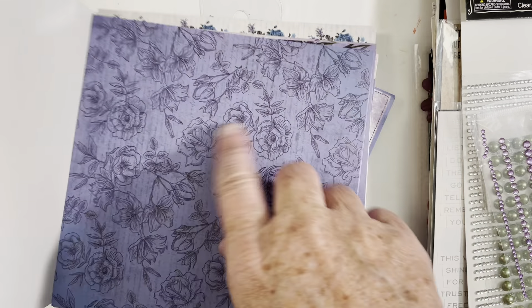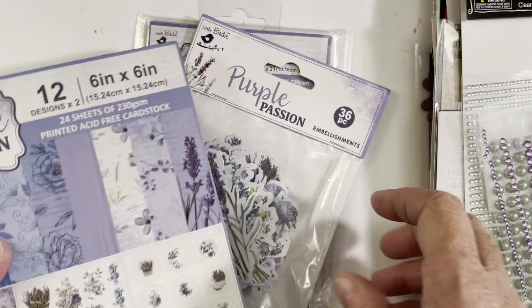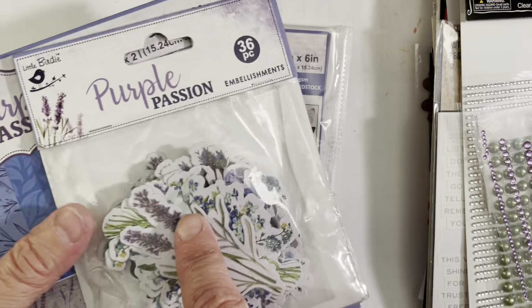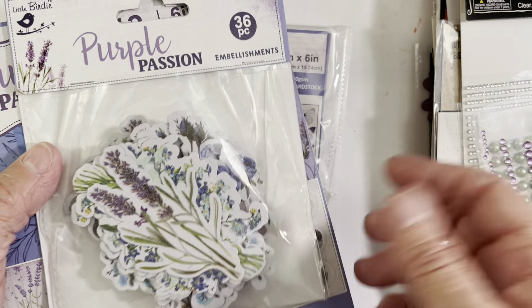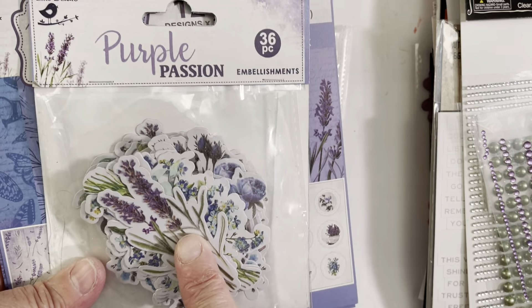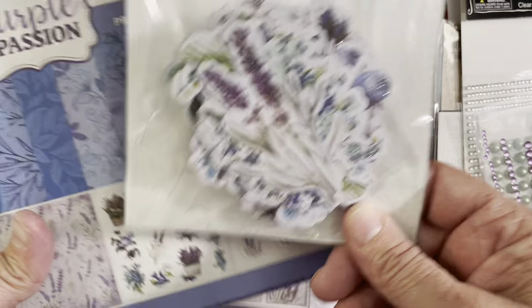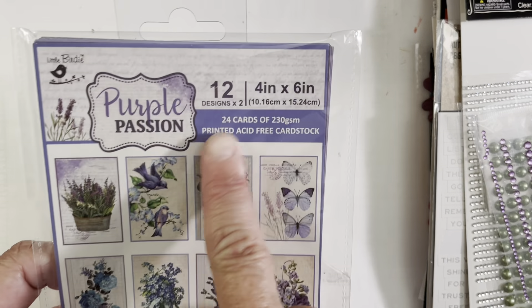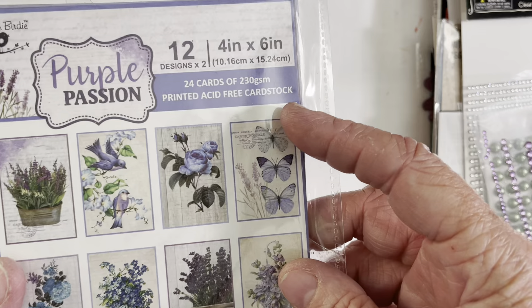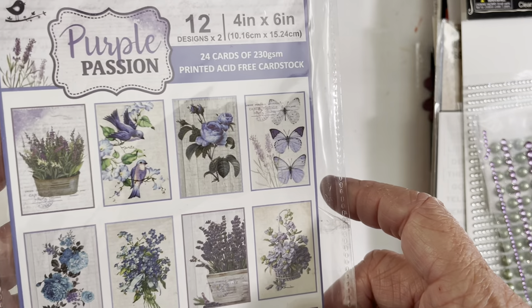I love that piece right there — I don't think I've used any of that. There are also chipboard pieces, but so far I haven't really been inspired to use them on any of my projects, so I don't know if I'll end up using them or just stash them. And then I love these four-by-six card front images — you get 24 of them, two of each pattern.